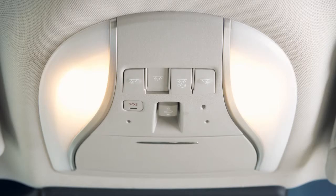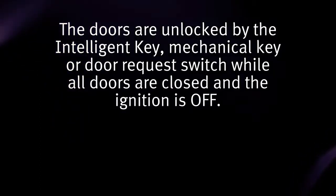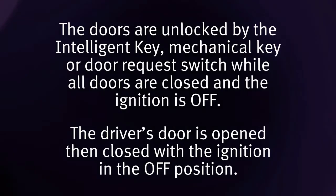and footwell lights automatically illuminate and remain on for a period of time when the doors are unlocked by the intelligent key, mechanical key, or door request switch while all doors are closed and the ignition is off, or the driver's door is opened then closed with the ignition in the off position.